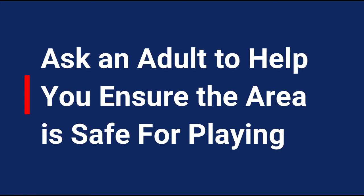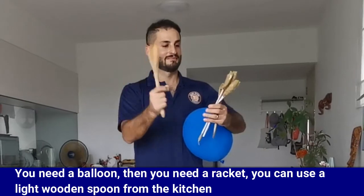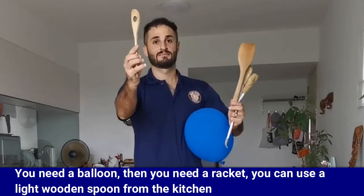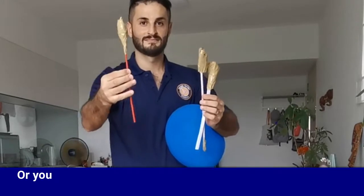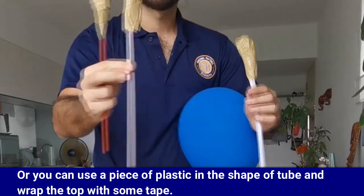Make sure you ask an adult to help you ensure the area is safe for playing. You need a balloon and a racket. You can use a light wooden spoon from the kitchen, or you can use a piece of plastic in the shape of a tube and wrap the top with some tape.